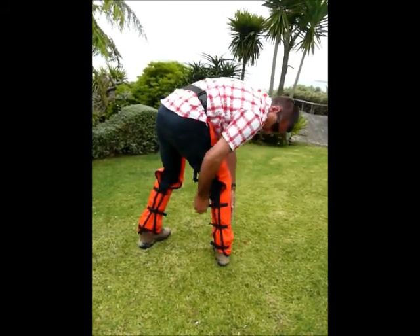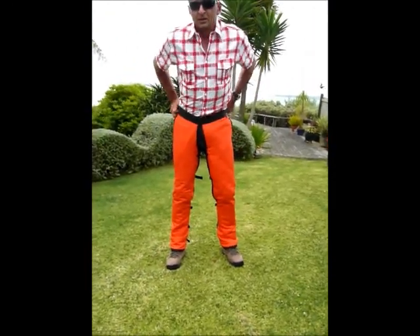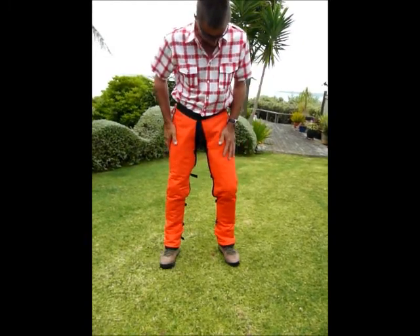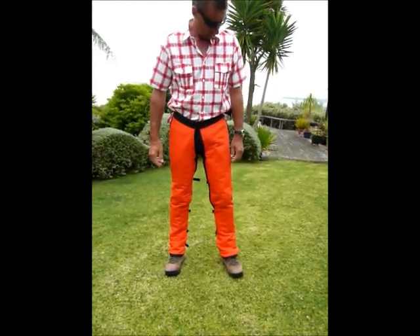Then tighten up your straps so that it's comfortable. And that's how you wear your chainsaw chaps. It's important to make sure that the chaps fit over the top of your boot so there's not a gap between the top of your boot and the start of the chaps. Thanks.